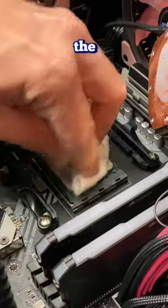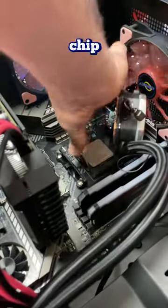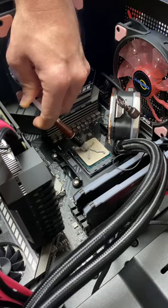It might be that. Go ahead and clean off the CPU and the liquid cooler. Now we're going to remove it and put the new Ryzen 5 chip in. We're going to repaste it with Noctua paste and turn it on.